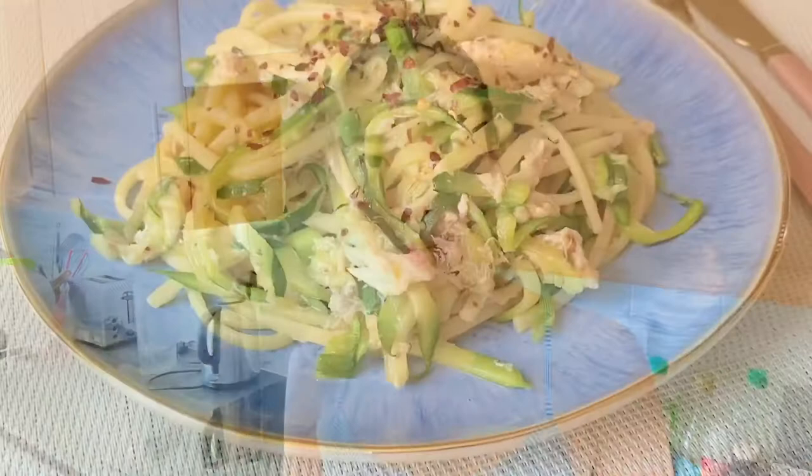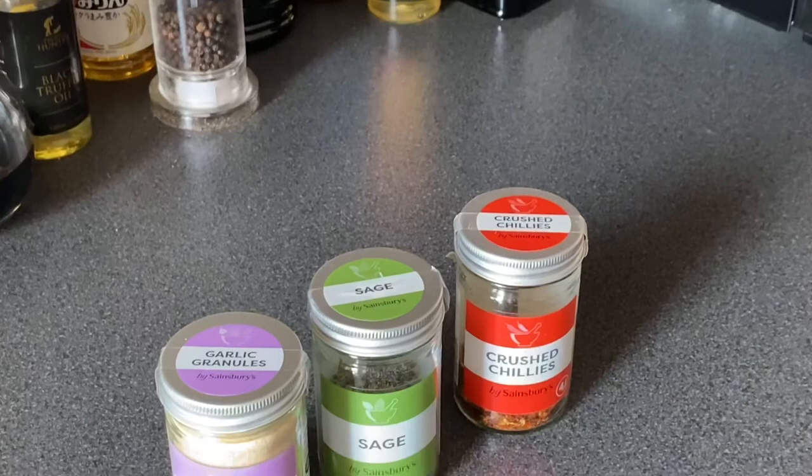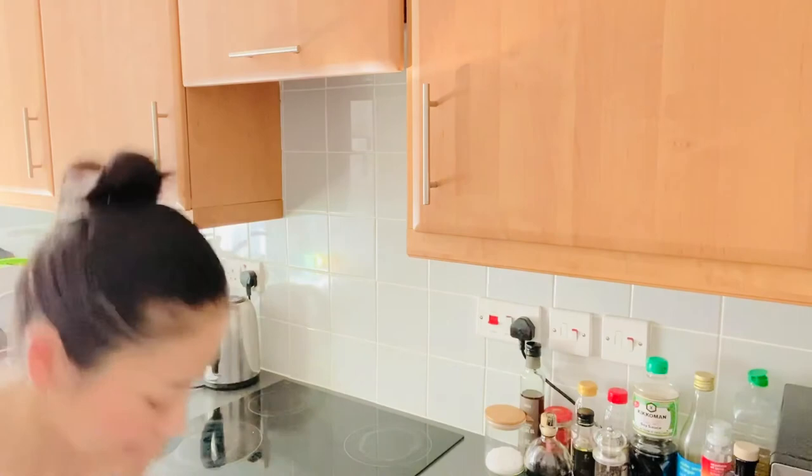Here we go. I'm very happy with my creation. Sage was definitely the right choice. I was going to do some food porn style shots but I forgot to film in slow-mo — never mind. I don't have a nice wine, so I'm gonna have a nice cold Bud Light. It won't go wrong. Cheers!